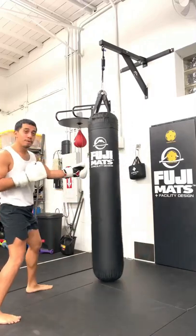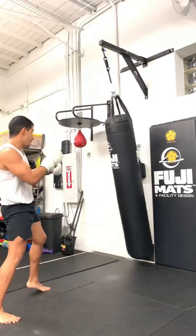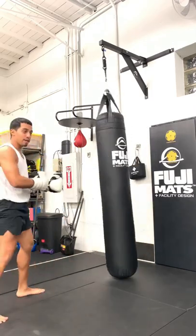Lee pushed it. The bag moved away, right? Your opponent's going to move. You're timing it — it moves, it comes back, that's when you go.